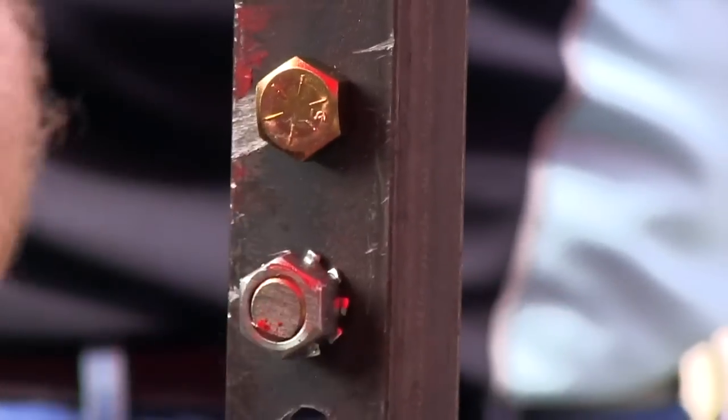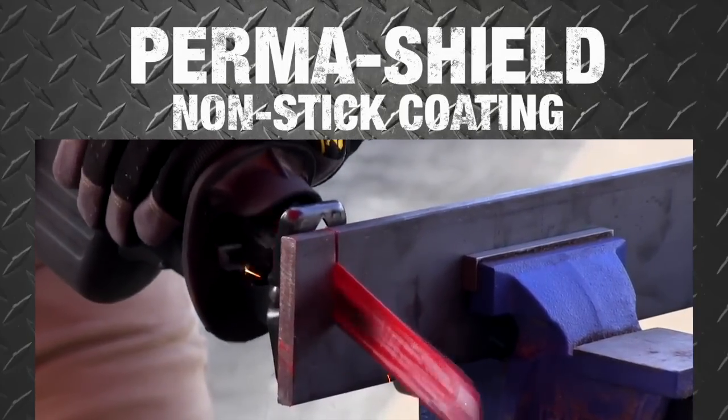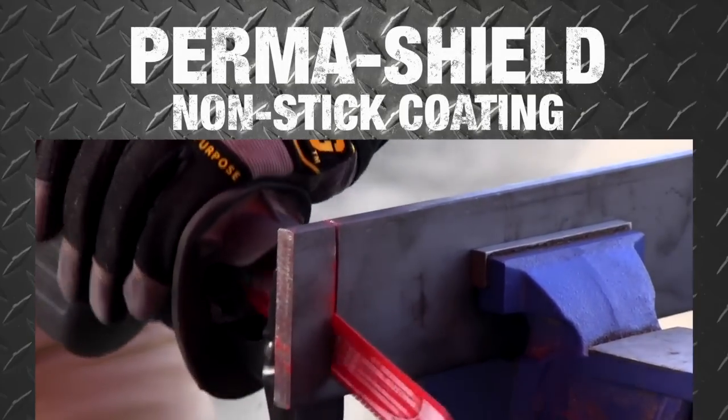Diablo's proprietary Permashield non-stick coating reduces heat and friction for superior cutting performance in tough metal materials.